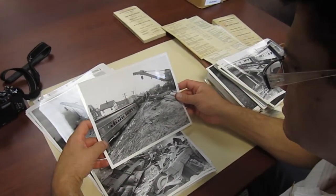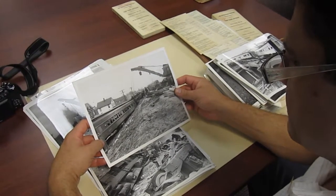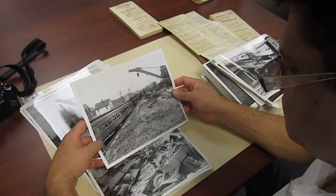You don't really get the sense of the damage looking at those aerial photos. You look at it from the ground — definitely.